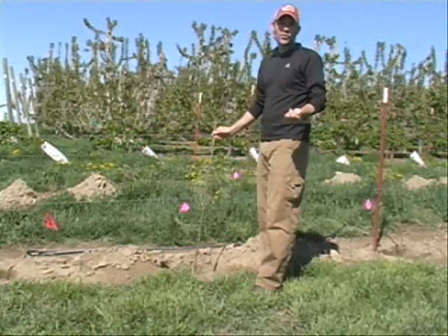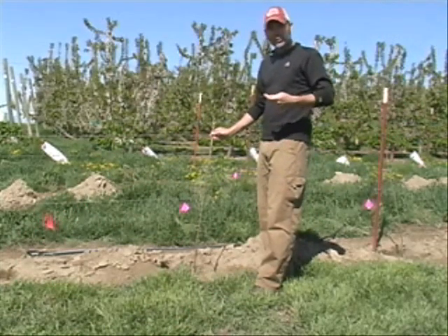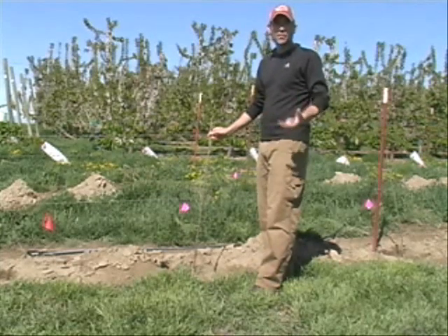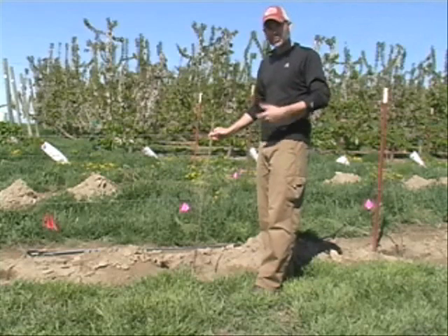We're at the WSU Rosa Experimental Farm this morning and we're going to be planting a UFO block here. We've had a lot of interest from growers around the world on the system, and there's been some pretty fundamental questions about how you establish the system, so I just want to go over really briefly how we plant the trees.